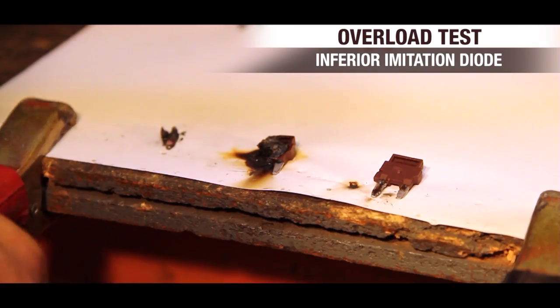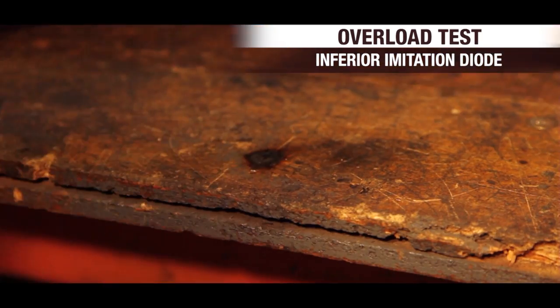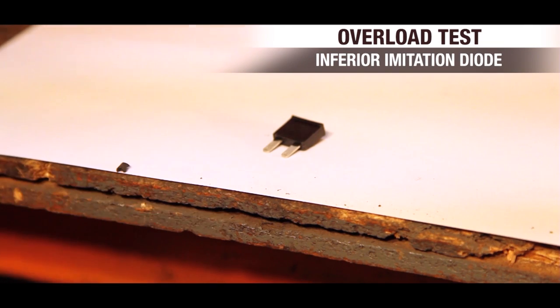Anyway, we'll move this across over here — look at that. It burnt the bloody bench. And this is the thing: you don't know if the one that you buy is going to be a good one or a bad one.